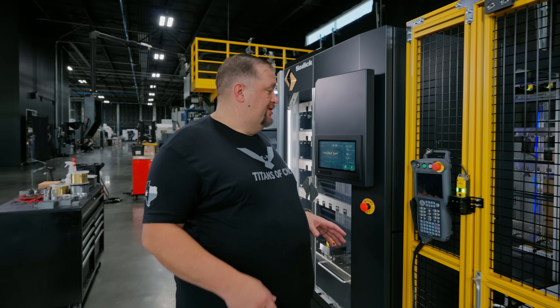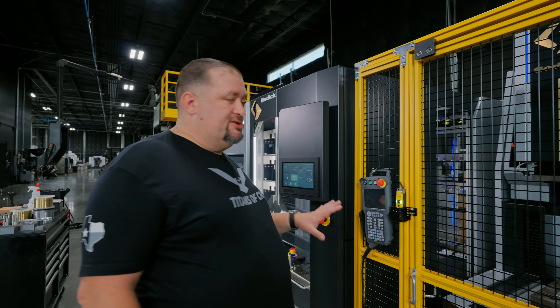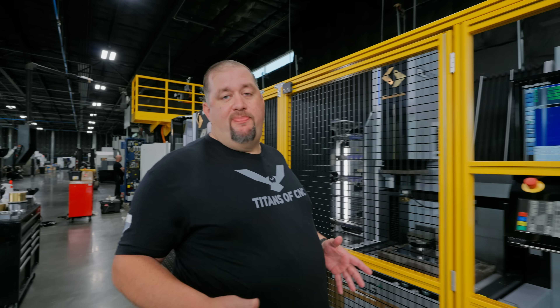Now let me show you guys how this thing works. This thing is super user friendly — there's barely any buttons that we have to press on this. We're going to go into automatic mode, the door is locked, and then we just call in our pallets or our electrodes.